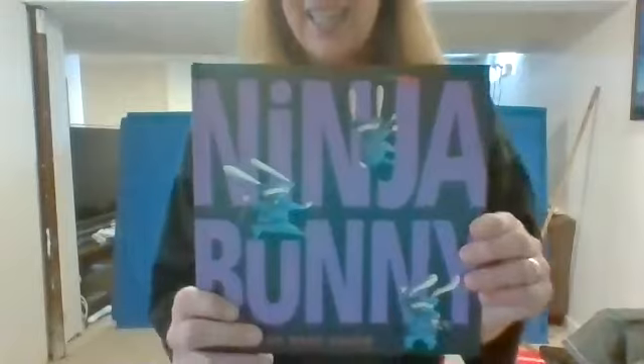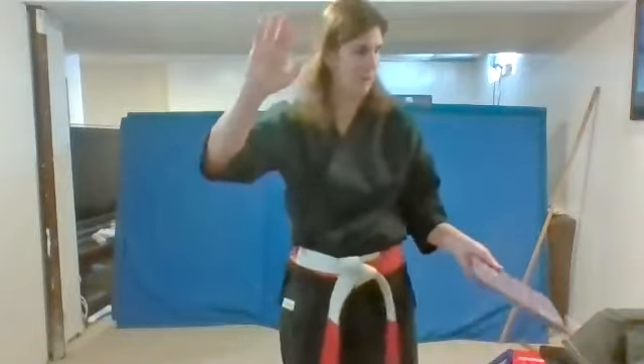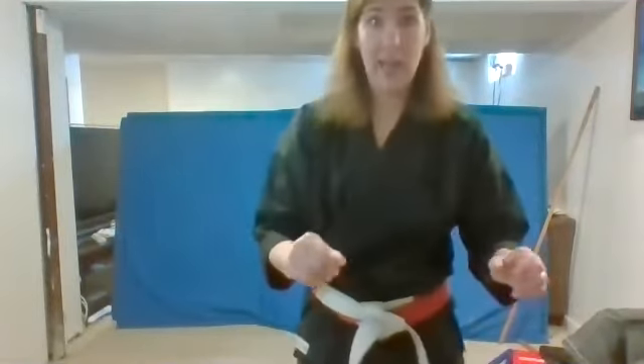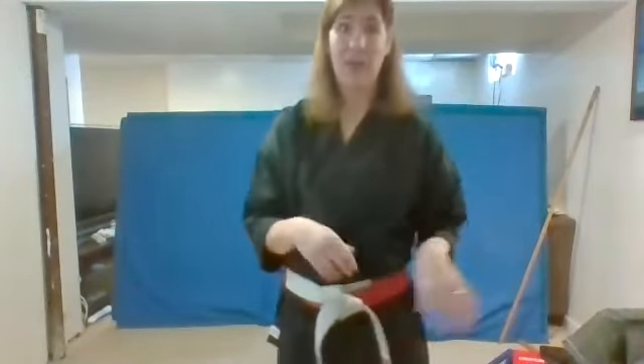I hope you guys enjoyed that book. It's one of my favorites. Pretty soon I'll read you another book — I have a lot of cool ninja books. Who wants to be a ninja when they grow up? Are ninjas loud or quiet? Yes, they're very quiet. Are they fast or slow? Oh, they're very fast. Very good. So you can practice being ninja.